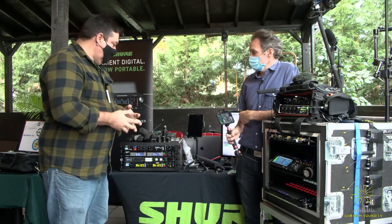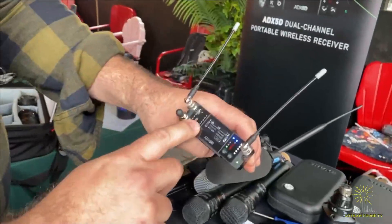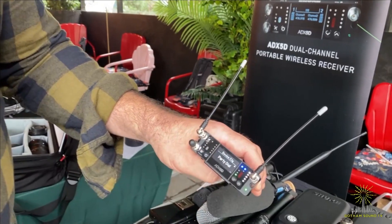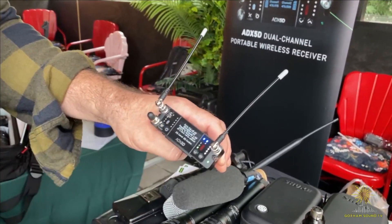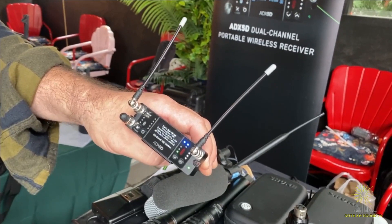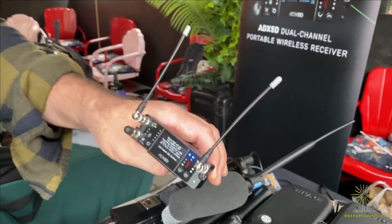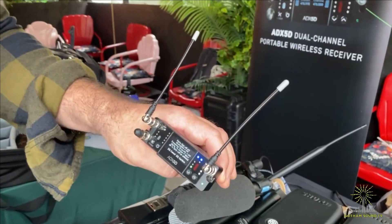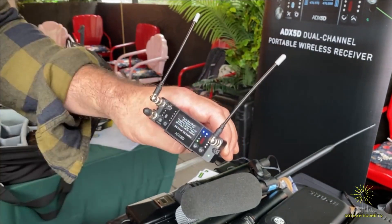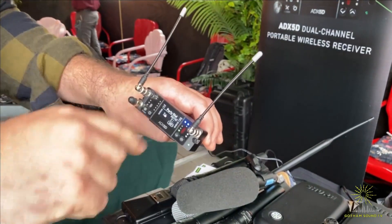Do you want to show what party dialing looks like? Sure. On the ADX5D, party dial mode is quite easy to use. You go into device configuration — the first menu is called party dial. When you activate it, it'll let you know it's going to turn off encryption, turn off frequency diversity, and unregister transmitters. This is designed so that multiple receivers can listen to the same transmitter — perfect for reality TV where you're chasing participants with more transmitters than available channels.